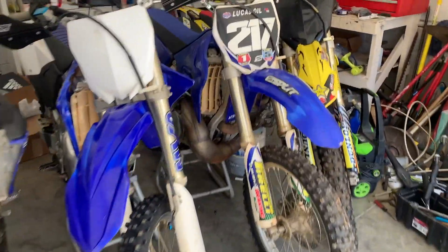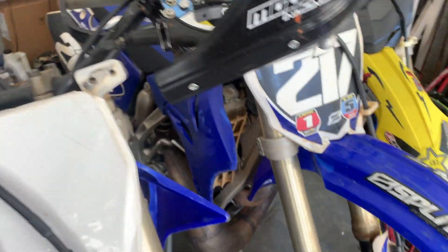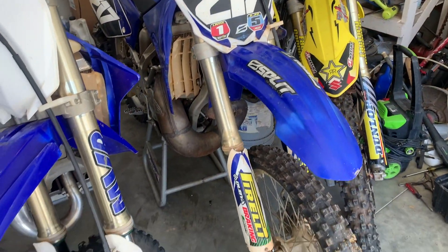Another day, another build. Today we're going to pull out this 2005 YZ250.